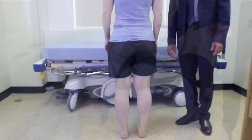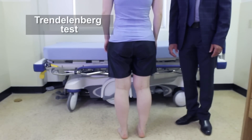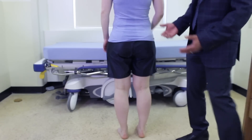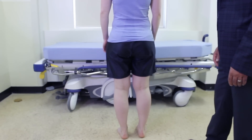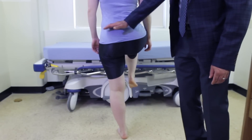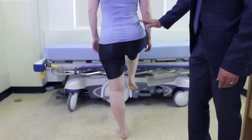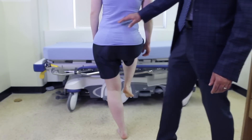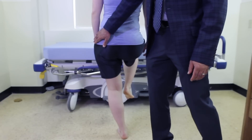Our last special test for the hip is the Trendelenburg test. To do that we stand behind the patient and ask her to lift one leg up. What we want to see is the pelvis remain stable. If the pelvis drops on one side, that indicates that the hip abductor on the standing side is weak.